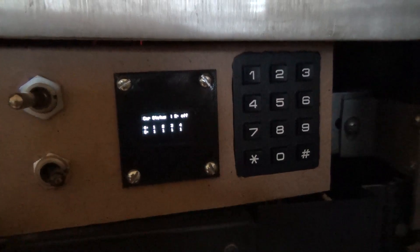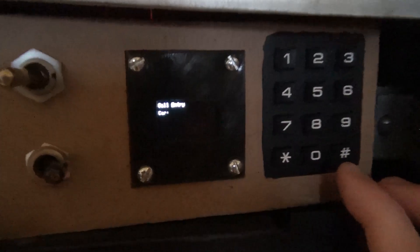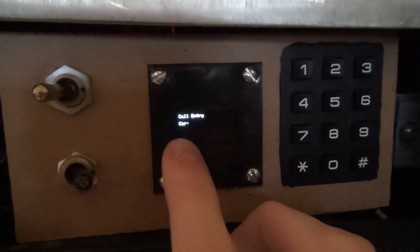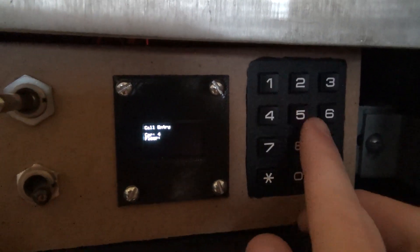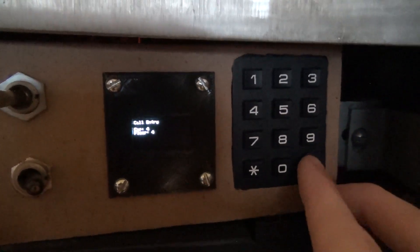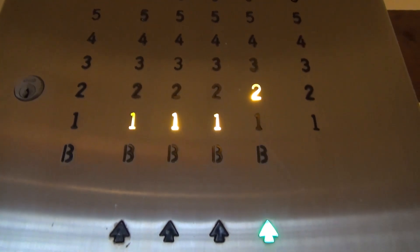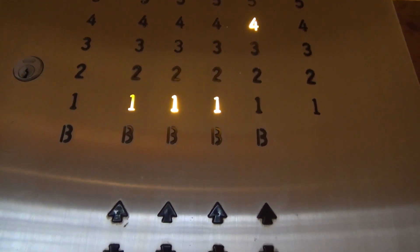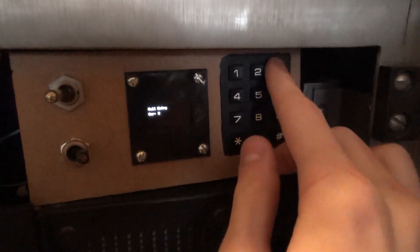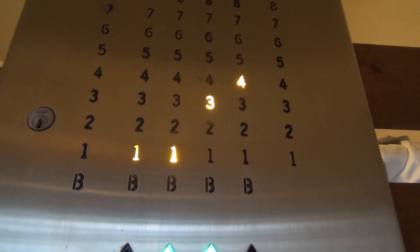The first thing we can do is manually choose a floor for each car. Hit the pound button and it says 'call entry', then it gives you a car number to choose. Let's choose car four and give it floor four — so four to four. Hit the button again and you can see car four is now going up to floor four. You can do this for all the cars: make car three go to five, car two to ten, and car one to the basement.